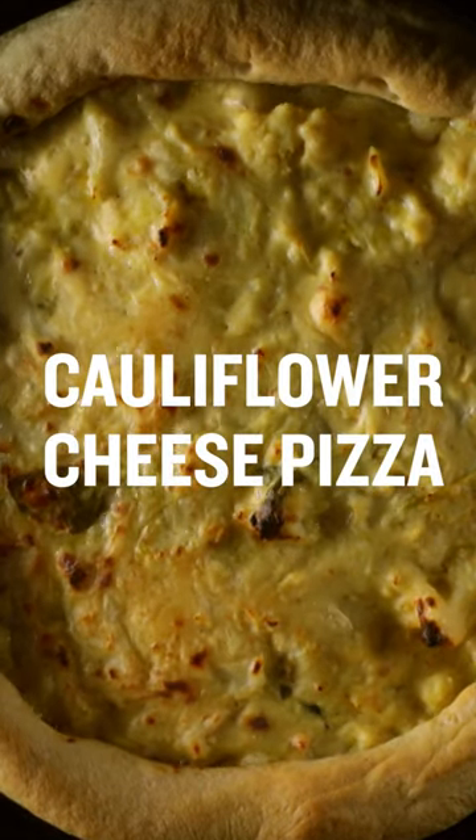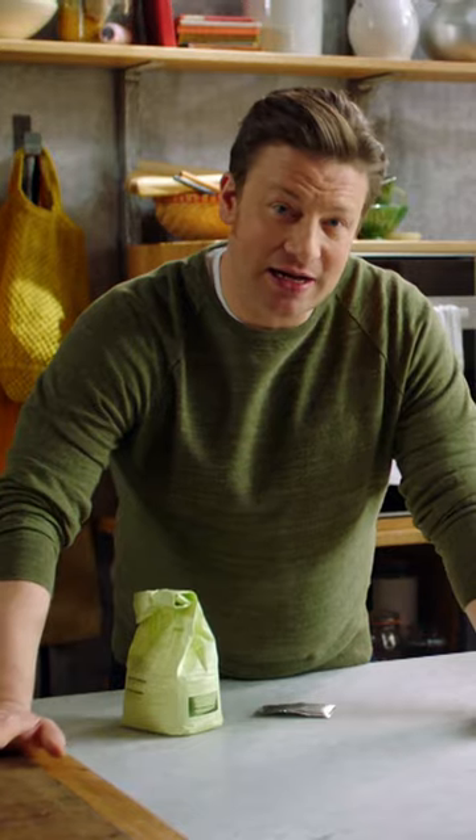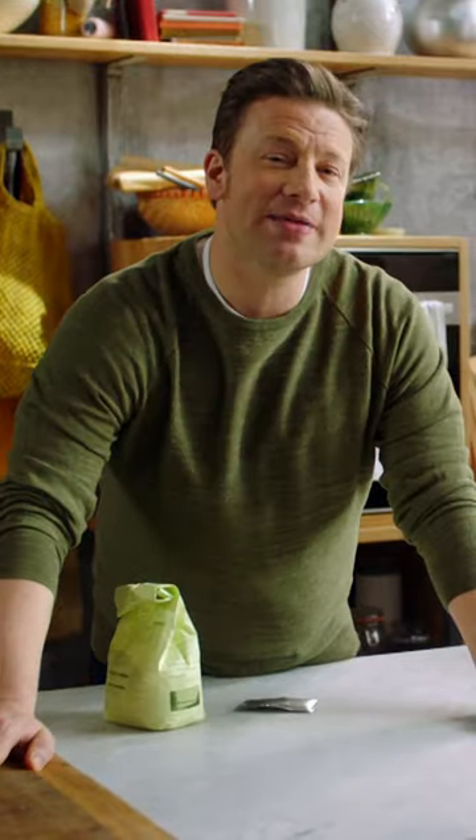Homemade deep pan cauliflower cheese pizza. It's two of the best things in my life: cauliflower cheese from Sunday Roast and homemade pizza.